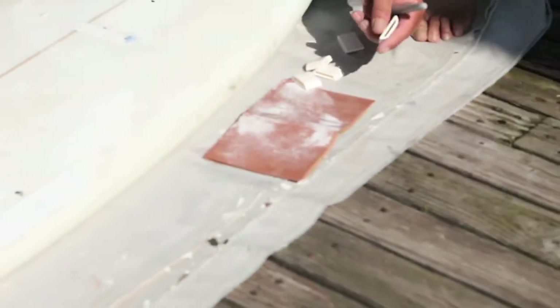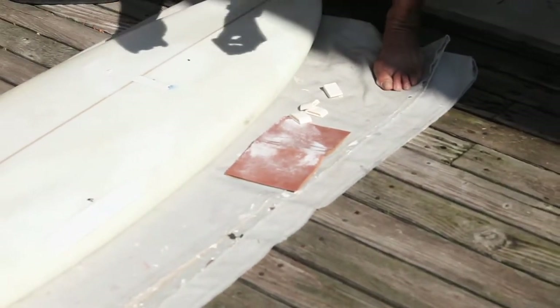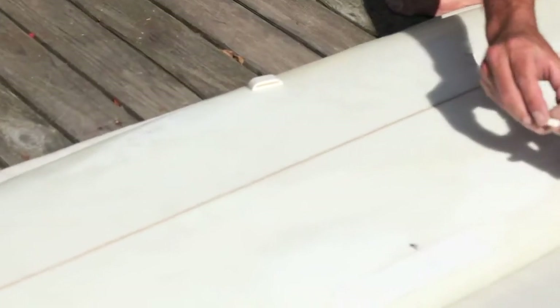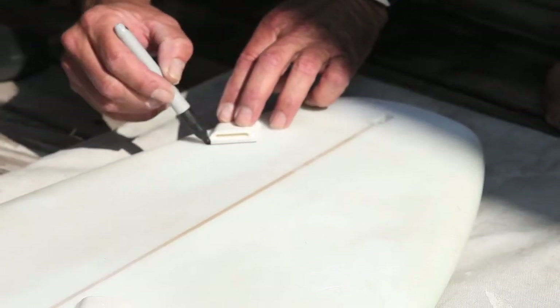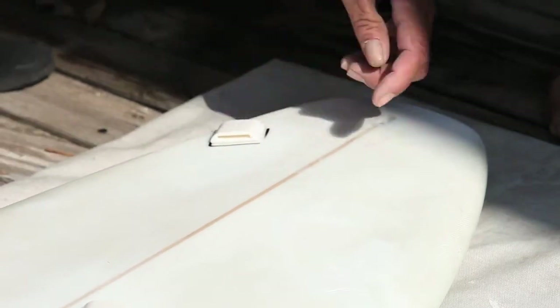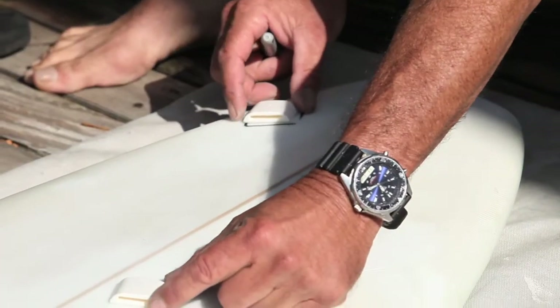You're sanding real good. Make sure, very important, you sand these pads really well. Here's your pads — there's your front pads. Take your Sharpie, mark your pads, make sure they line up.